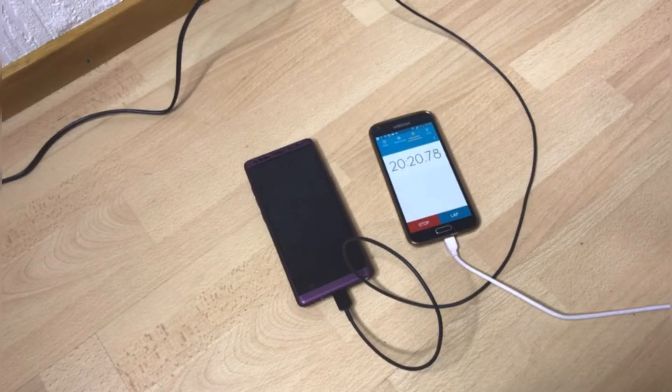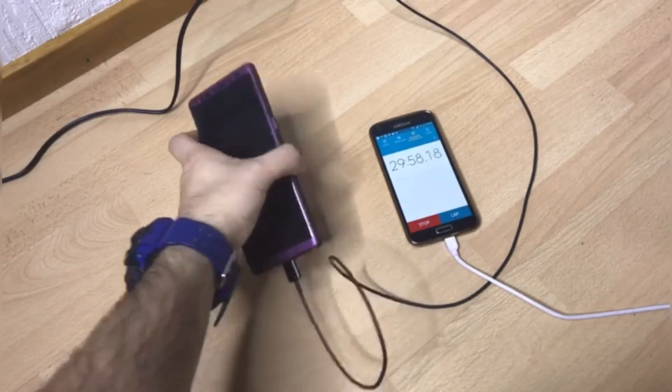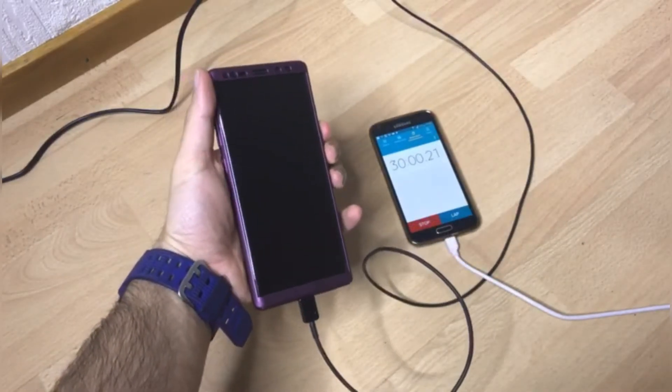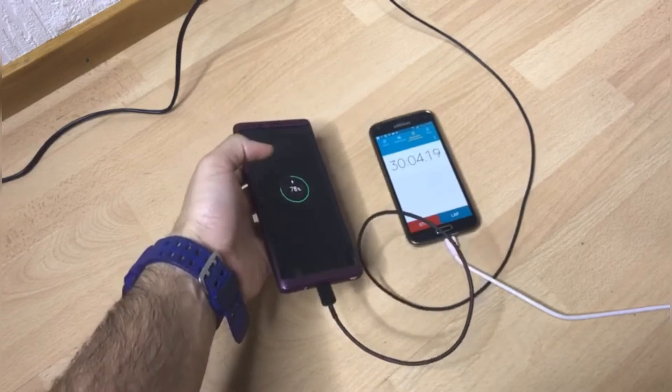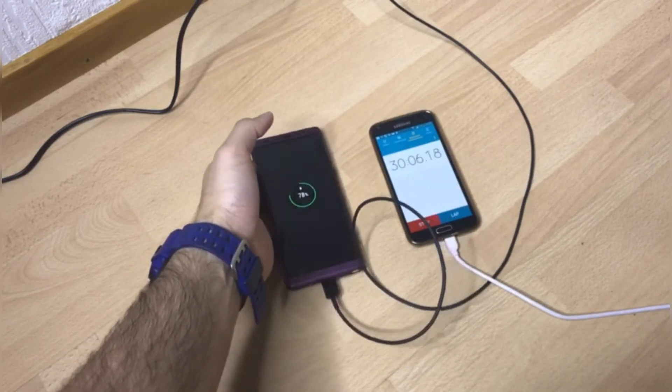One last pause and I'll see you in 10 minutes. Alright, 30 minutes have passed — let's find out: 78%. So you guys can see which one's the winner — this was a quick comparison between the two chargers.